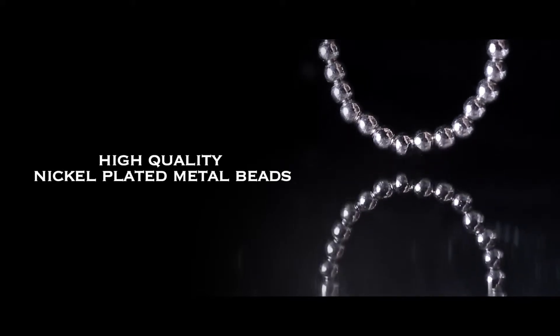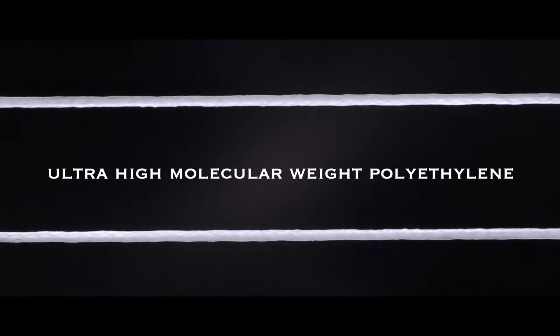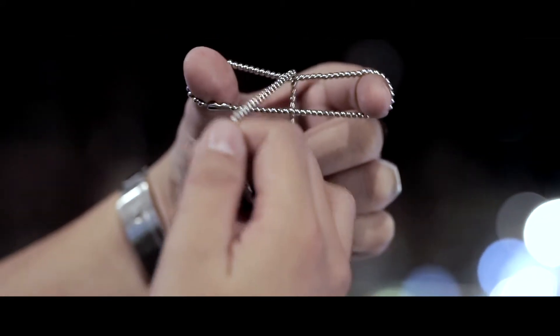The T-1000 bracelet is made of high-quality nickel-plated metal bits, and the material for the thread is ultra-high molecular weight polyacetylene. This trick is visual, practical, and has no angle issues. This is T-1000.